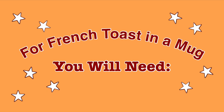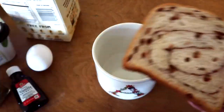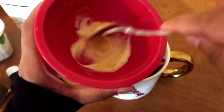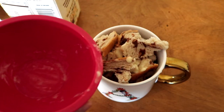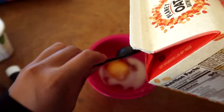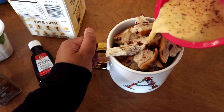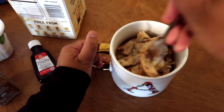For French toast in a mug, you will need one to two slices of bread, butter, an egg, milk, cinnamon, and vanilla extract. The first thing you're going to do is take your two slices of bread and cube them up — I'm going to rip them up because it's a lot easier. Now you are going to melt a tablespoon of butter and put it in your mug. In the same bowl, put in one egg, three tablespoons of milk, a dash of cinnamon, a drop of vanilla, and just pour all of this over the bread. Smush it in just a little so that the liquid can soak.